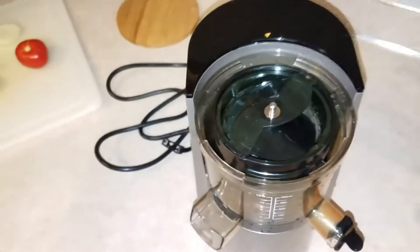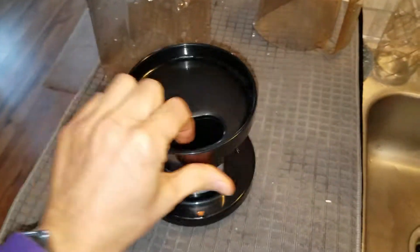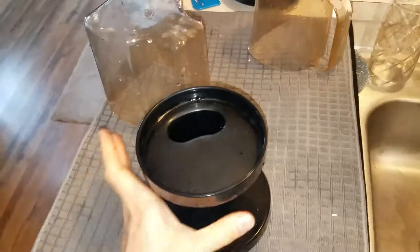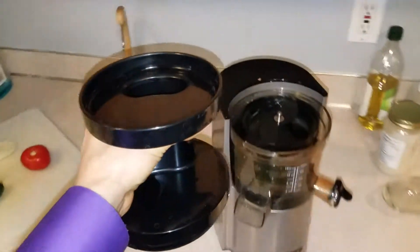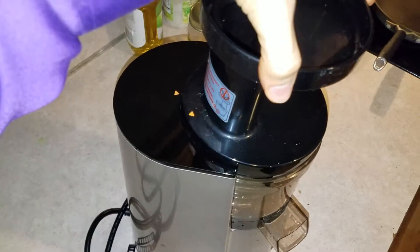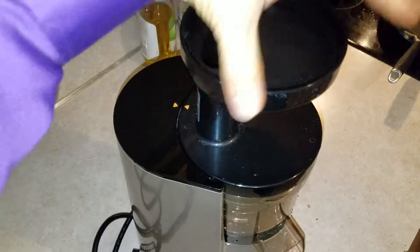And then you've got a little dot here to line up the top part. That's the last part right here. See the little arrow — it goes away from you. So grab it like this, pick it up and put it here. When you put it on, you want to tilt it first — see how it went down — and then turn it that way to lock in. That's it.